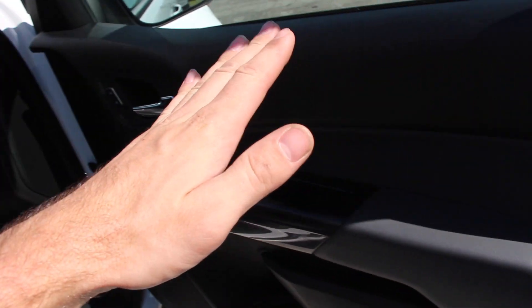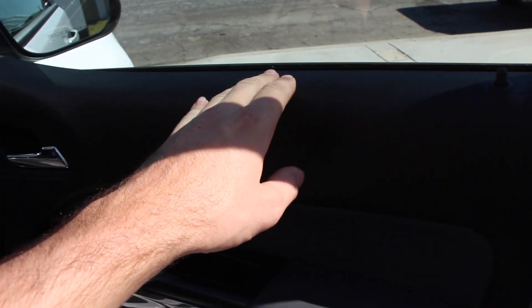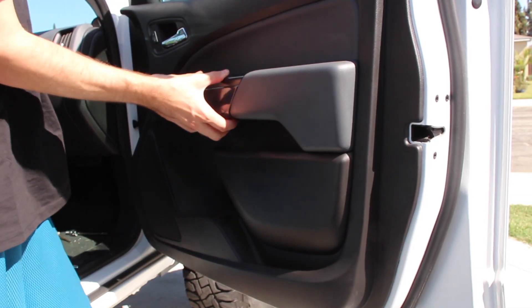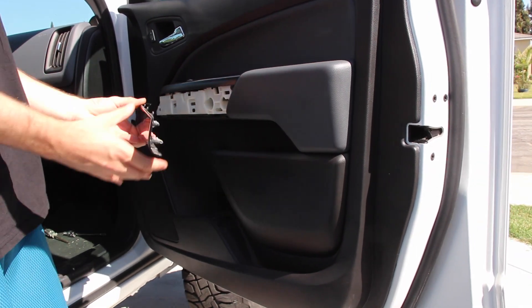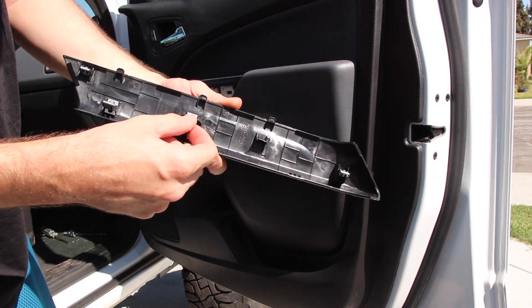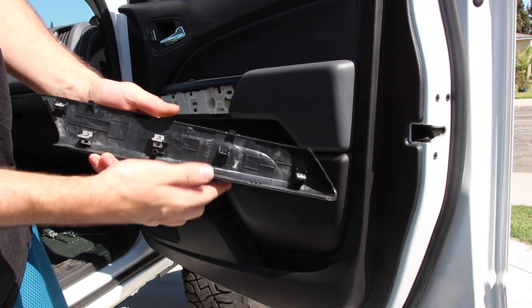And then once you get that, you've got to hold it at a pretty high angle because there's some clips right here that you kind of need to get out. And then after that, you can just yank it up. The door panel hooks on the door and you can yank it right off — it's kind of tough, but we'll get it done. Now it comes with these metal clips. Some stay with it, some stay on the door. So just make sure you get those out of the door and put them back on, that way when you put it back on it doesn't go on all wonky.